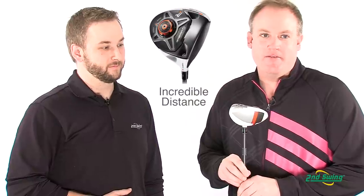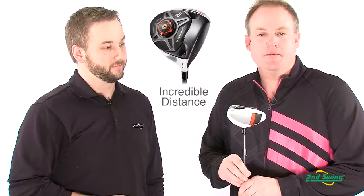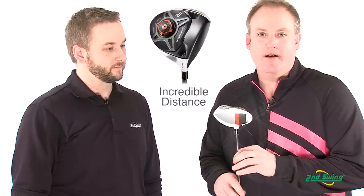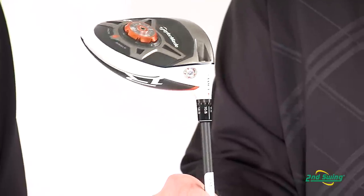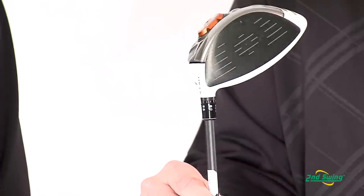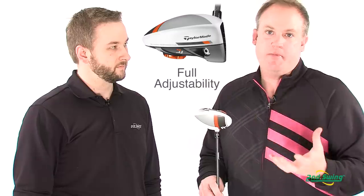Thanks, Pete. We have come up with a driver that is by far our longest driver we've ever made. A couple of the key differences we've done to create this extra distance is we've changed the center of gravity placement in the club. We've moved it lower and closer to the face, and what that allows us to do is get a club that launches the ball much higher with less backspin.